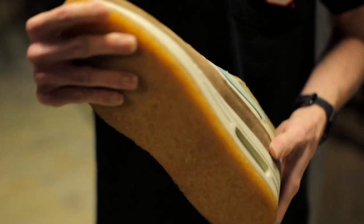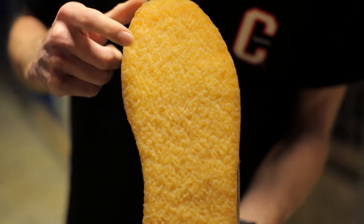The Nike Air Max 1 Crate released in 2004 along with a pair of Air Max 90s and a pair of Air Max Bursts. The reason for the Crate nickname is for the natural gum Crate bottom style sole.